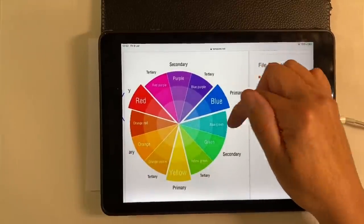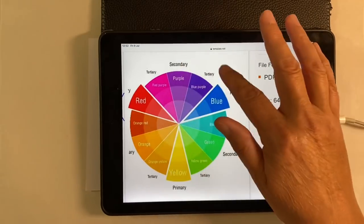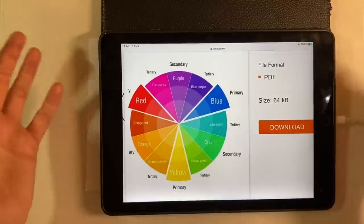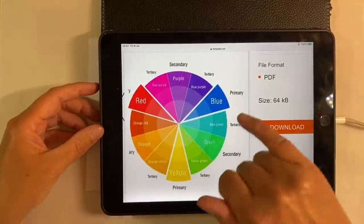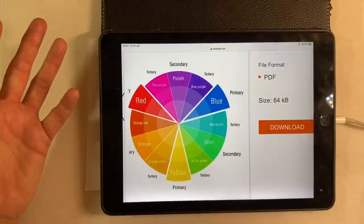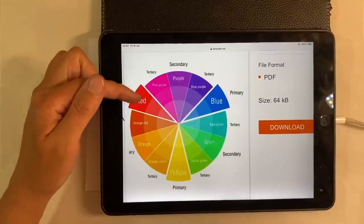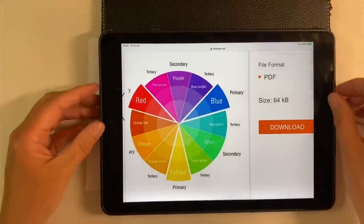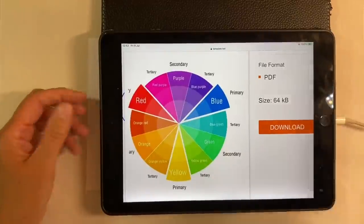So we're going to be quite strict this week. Have a look at your colour wheel if you have one, or look one up online and choose your colours accordingly. You've got lots of different choices — you could choose orange, yellow and yellow-green, or maybe red, red-purple and orange-red. So just have a think about the colours that you might want to use.